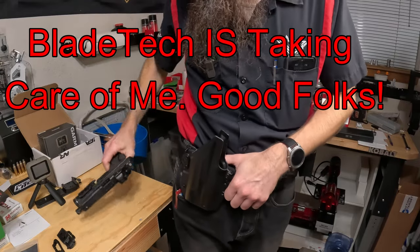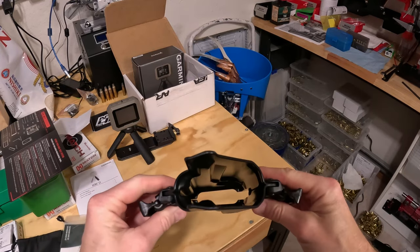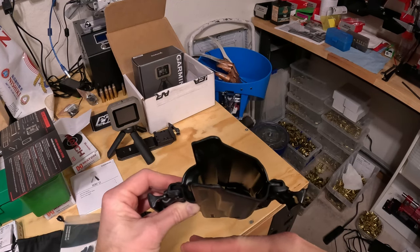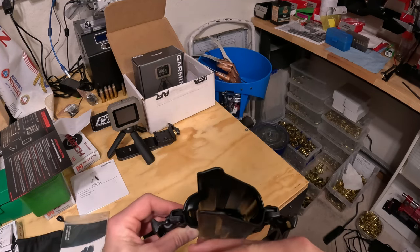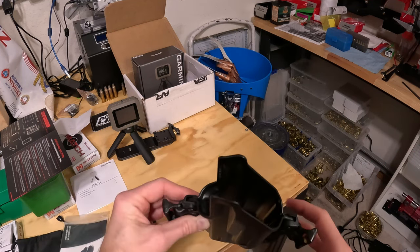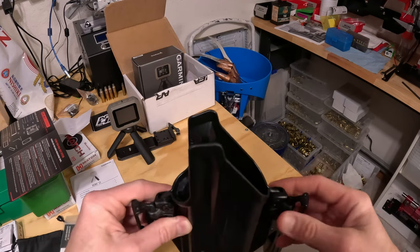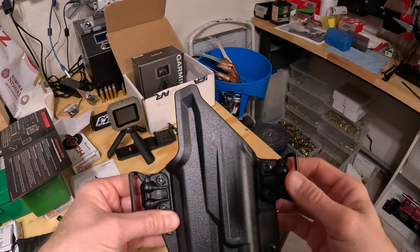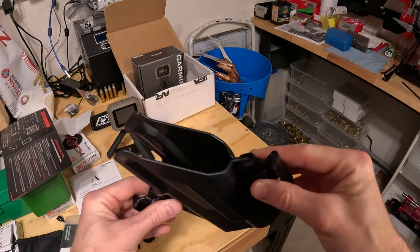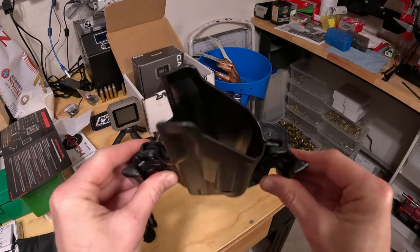Part of the IDPA rules is that your holster cannot be too far away from your body. Currently I'm running a drop-leg holster, which gets the gun out and away from me — technically that's not IDPA legal, but these are just local matches. I want to try to follow all the rules and compete on an even footing with everybody else, so I was hoping this holster would work.